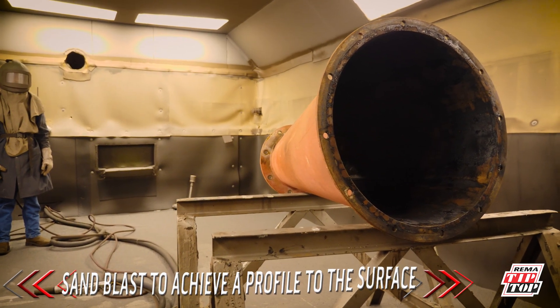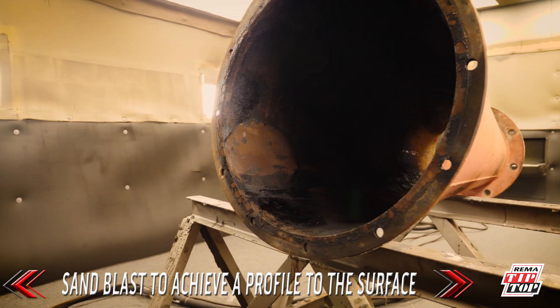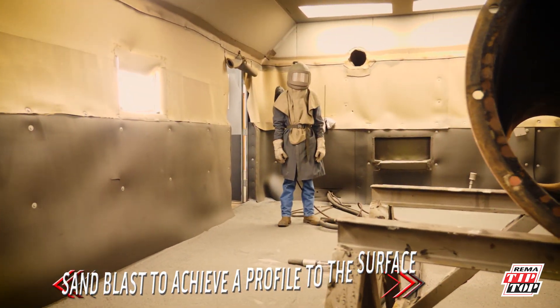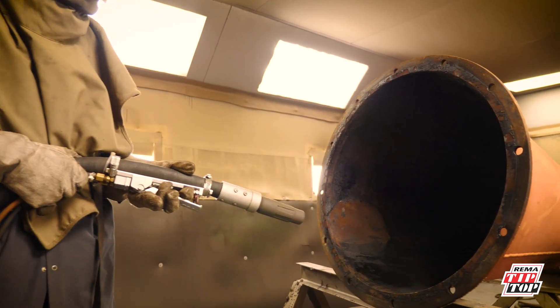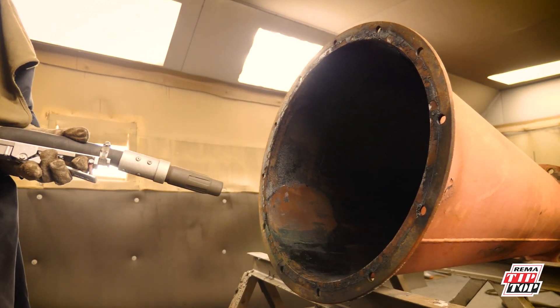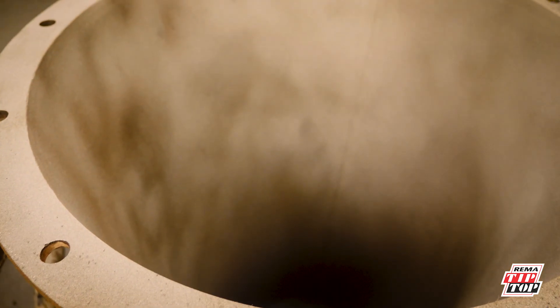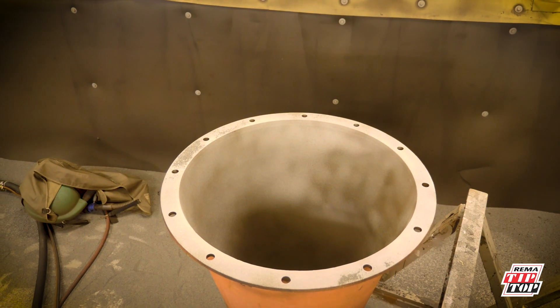The next step is to sandblast the area to achieve a profile to the surface. The sandblast ensures a profiled and bondable surface.